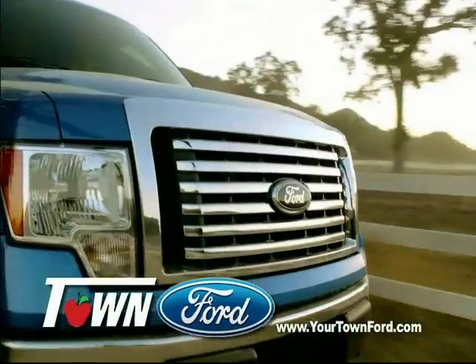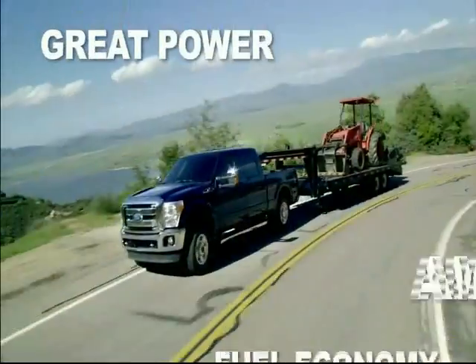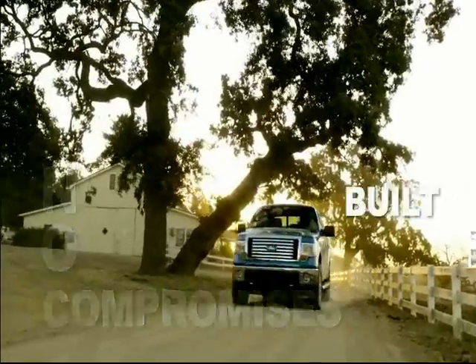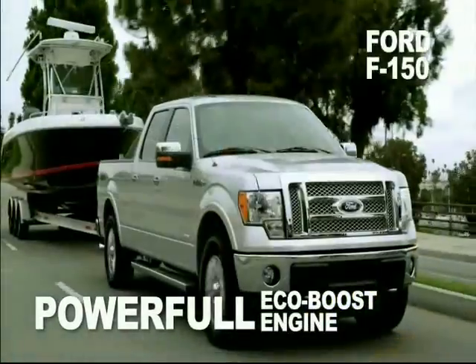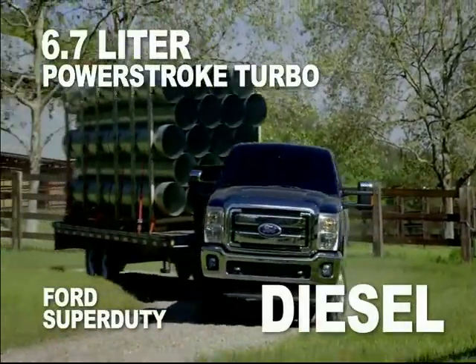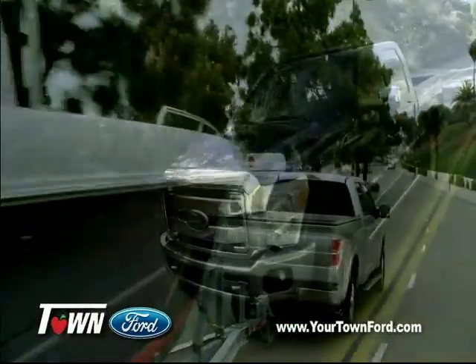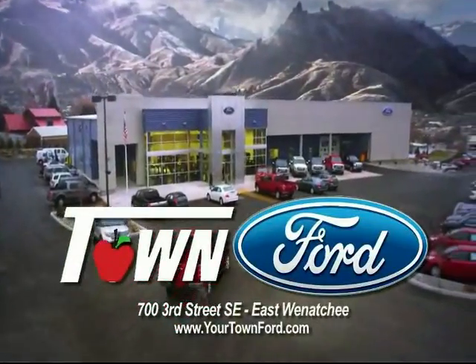Your Town Ford is kicking off the season with the best deals of the year — the Built for Tough truck event. Great power and amazing fuel economy means no compromises. Like the Ford F-150 with a powerful and efficient EcoBoost engine, giving you the power you want and the economy you need. Or the Ford Super Duty with an amazing 6.7-liter Power Stroke turbo diesel. If you're looking for power, payload, towing, or economy, Your Town Ford in East Wenatchee has the truck for you.